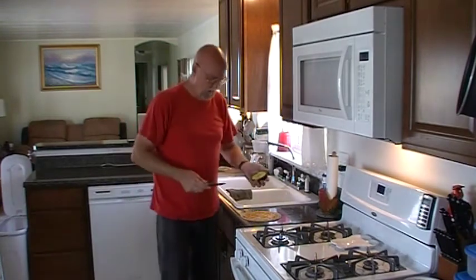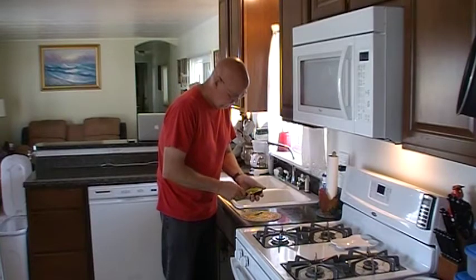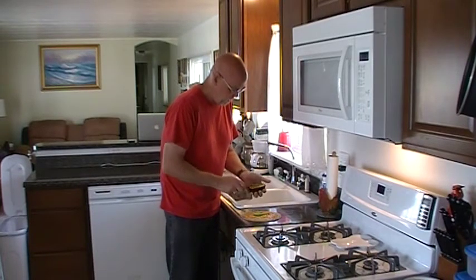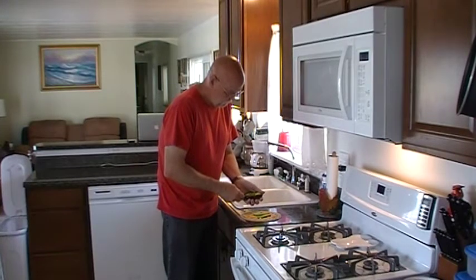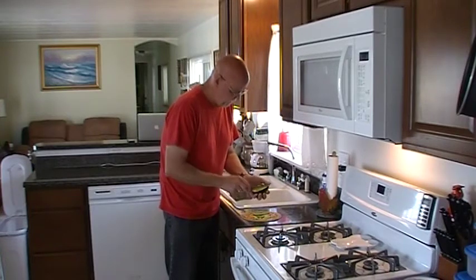On top of that, I'm going to put half of a fresh sliced avocado — avocado slices. As you know, if you've watched any of my videos, I like avocado in pretty much everything.